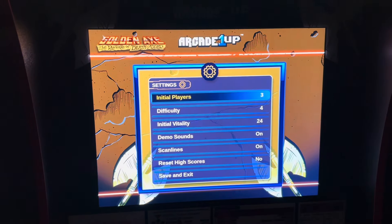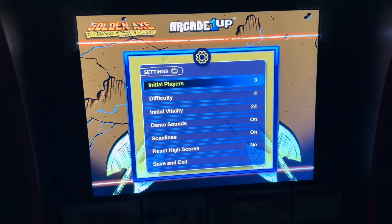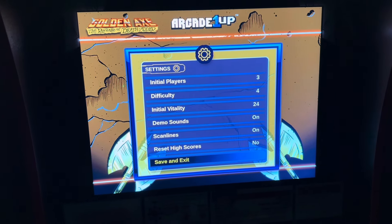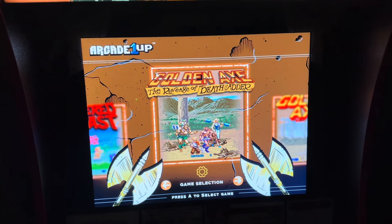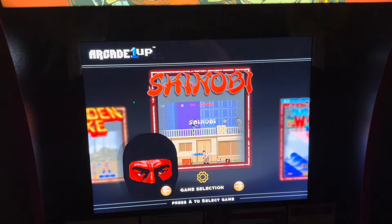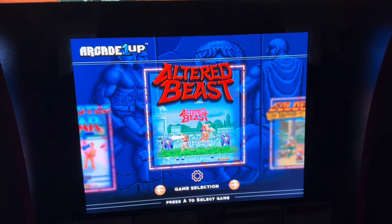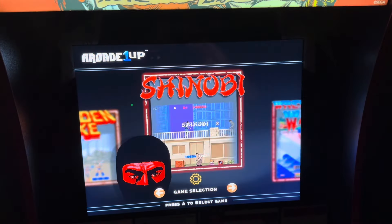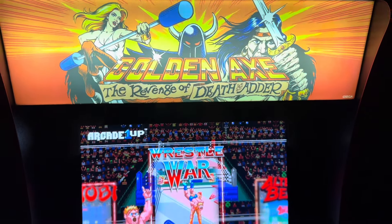Every game has settings where you can change the scan lines, difficulty, and to exit you just go down and hit your A button — it'll take you back to the main menu. Golden Axe comes with five games: the headline game Golden Axe: The Revenge of Death Adder, Golden Axe the OG, Shinobi, Wrestle War, and Altered Beast. Some great Sega lineup here — it's a special cab. The only way you're going to get these games licensed is through this cabinet and Arcade1Up.